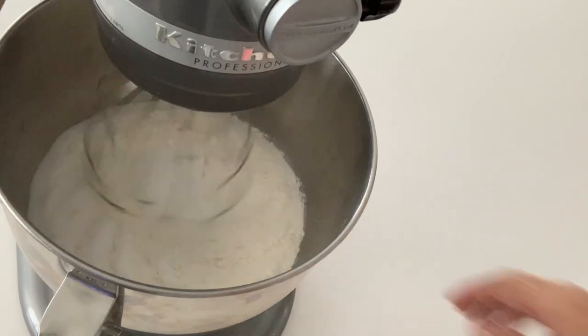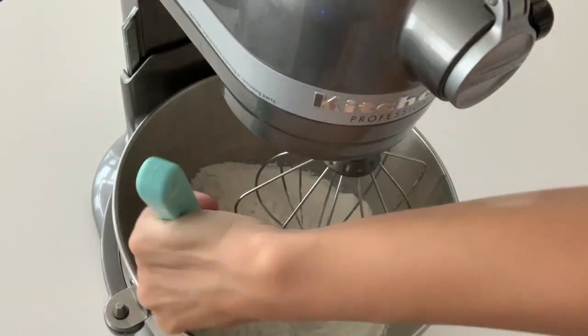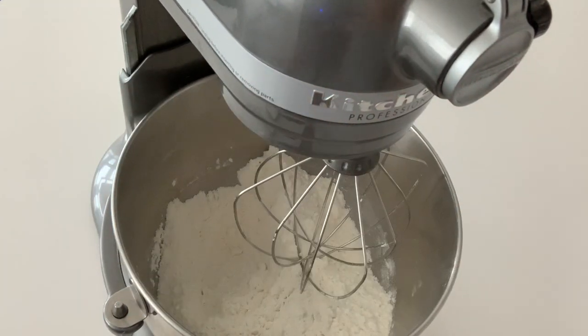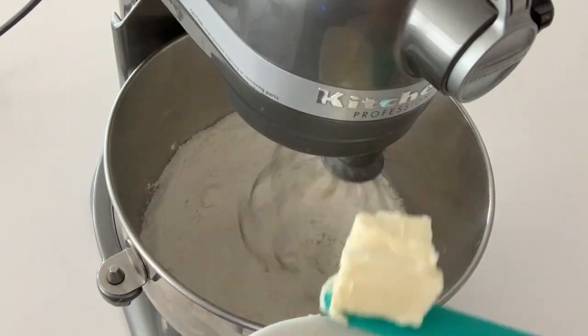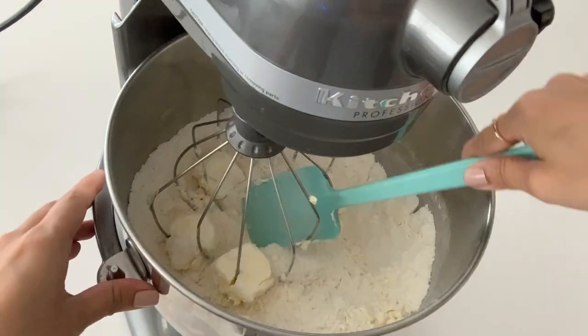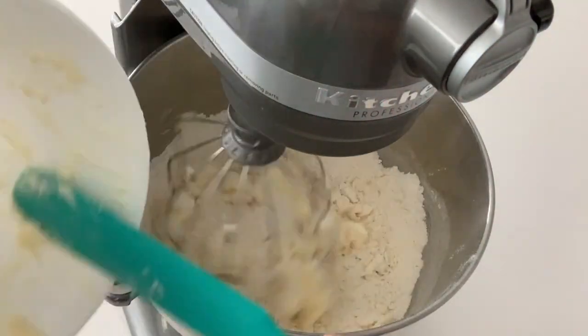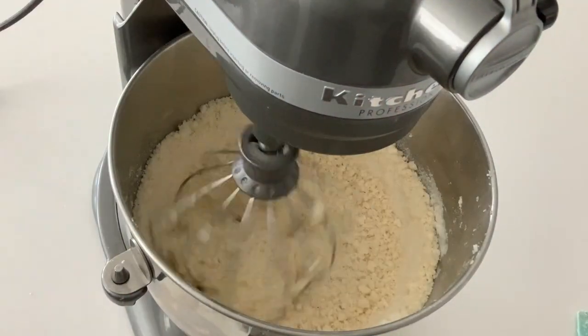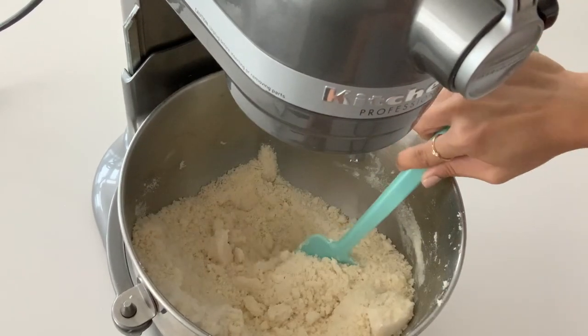Using the whisk attachment, mix the dry ingredients together. Start adding chunks of butter, one to two tablespoons at a time. Continue until all the butter is incorporated and evenly distributed. The mixture should look like fluffy sand.